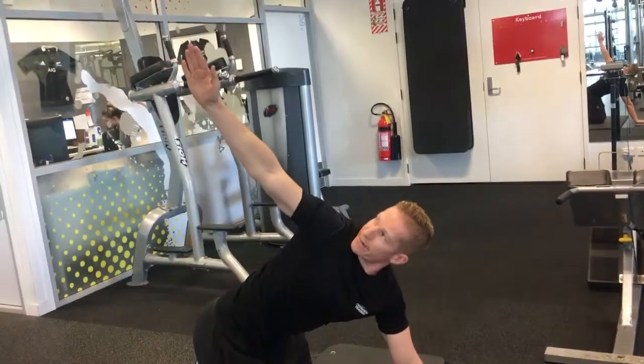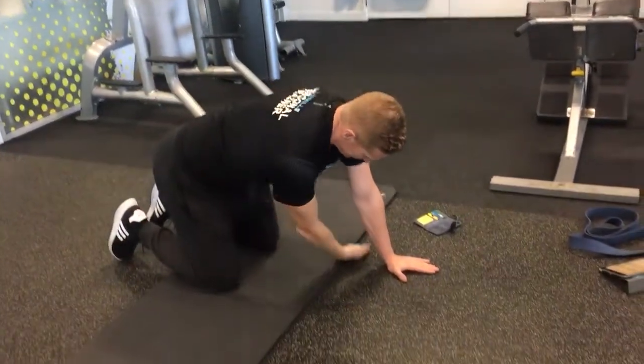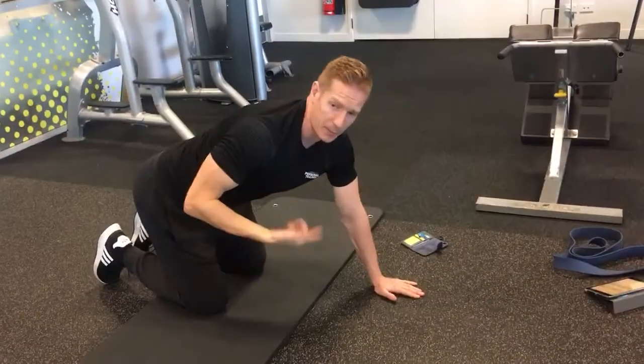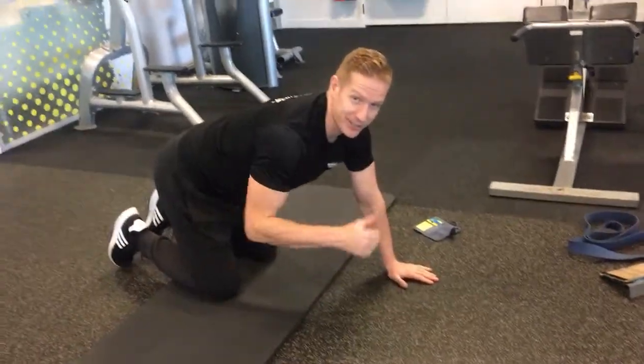Come around, forward. Go a little bit further each time. Coming under — do your prescribed number of reps on one side, and then you'd obviously switch through to the other side. That's how you do it.